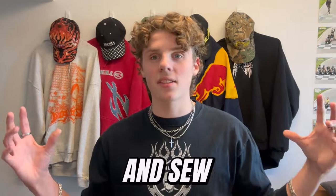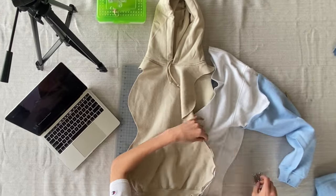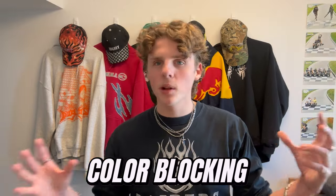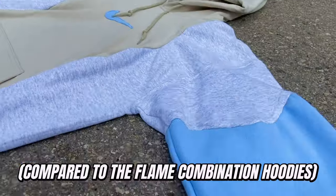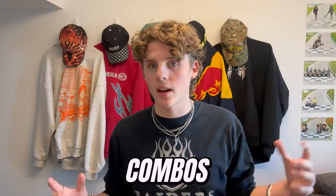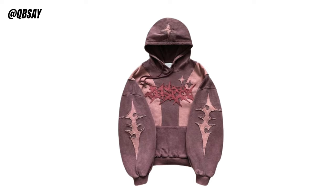Combination hoodies are where you take two hoodies and sew them together to make one. The hardest part is just making sure everything lines up — I've done it before and it's pretty challenging. A really popular type are these flame combination hoodies all over Instagram — I've never made one because it seems like a lot of work. Making a color-blocking combination hoodie is the easiest route; it's as simple as buying two identical hoodies, chopping them down the middle, and putting them together. QBSAY does some really cool combination and overlay combos — you can see they took two different hoodies, put them into one, and then did an overlay graphic on top.